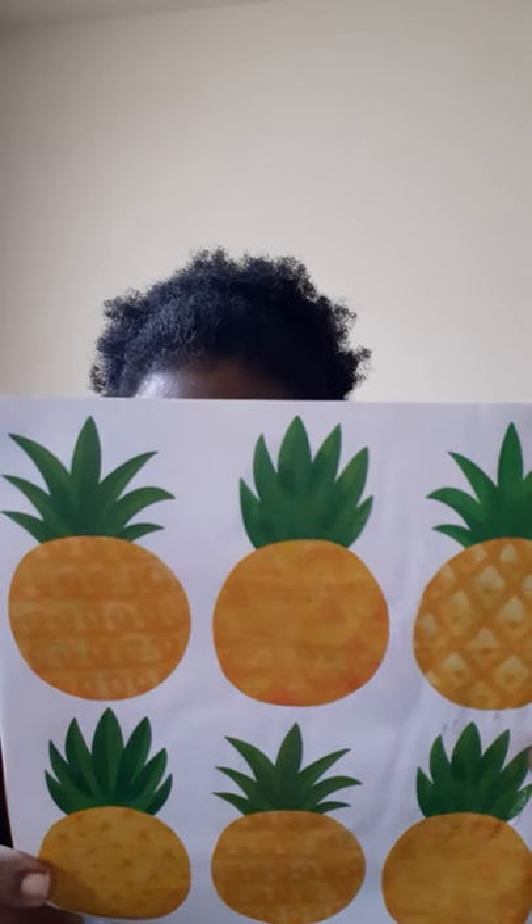They give you a mocktail recipe that you can make. That is awesome - it comes in three different languages. And this is what you would cut out, accordion fold and stuff. These are really, really cute. On the back it'll tell you what the whiff box is about. Our June whiff box celebrates this iconic tropical fruit with a variety of pineapple-y scents, along with some extra pineapple-focused fun inside.